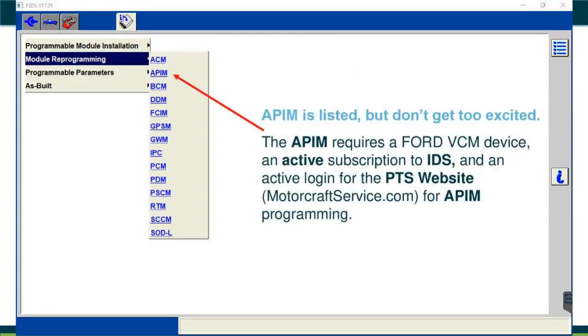Note that APIM modules are listed but cannot be programmed with FJDS — you still need IDS with a valid subscription and a pass-thru device for those. When you click on APIM, the system will redirect you to purchase IDS software instead. So if you accidentally purchase FJDS for an APIM, it will direct you to the correct software needed.